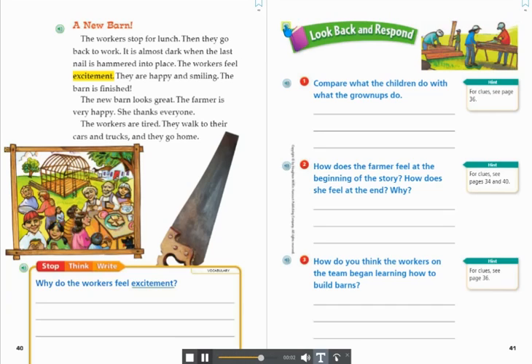Look back and respond. 1. Compare what the children do with what the grown-ups do. Hint: for clues, see page 36. 2. How does the farmer feel at the beginning of the story? How does she feel at the end? Why? Hint: for clues, see pages 34 and 40. 3. How do you think the workers on the team began learning how to build barns? Hint: for clues, see page 36. How does the worker feel at the end?